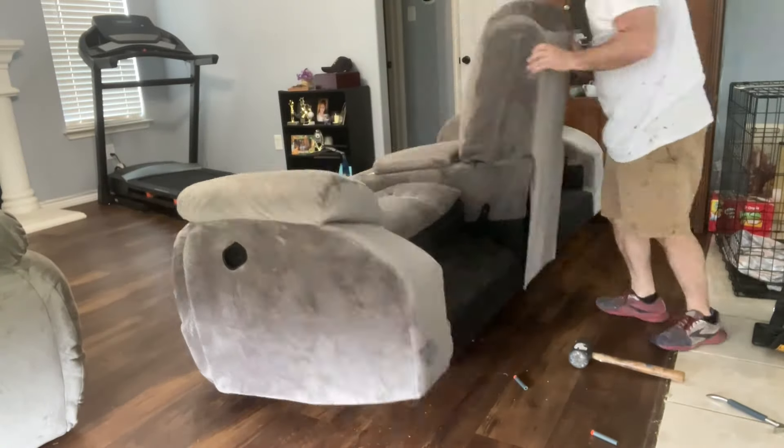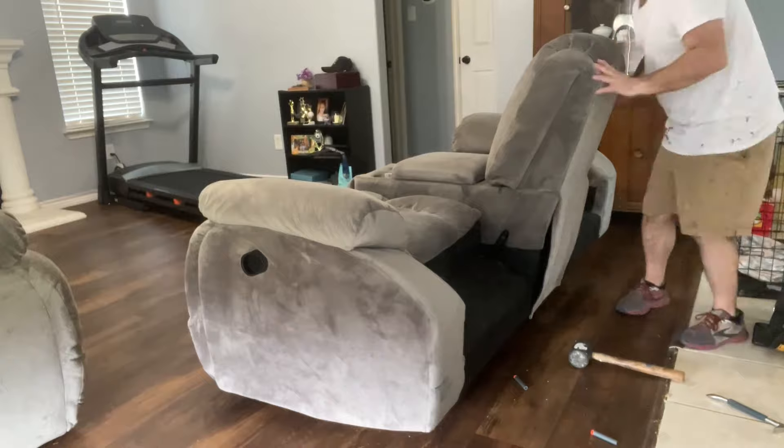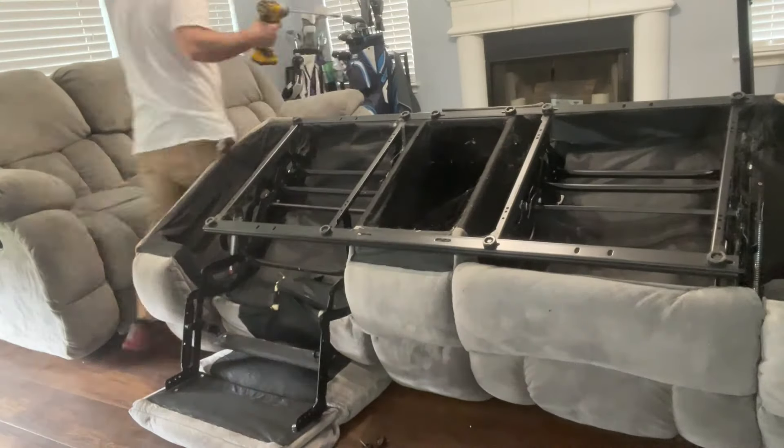There are some brackets. I do have an in-depth video on how to do that if you need it. But once you get the backs off, you can flip it over and our goal after that is to get the mechanisms out.